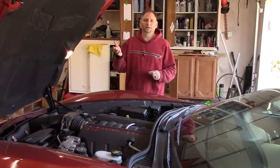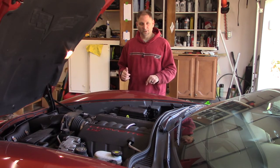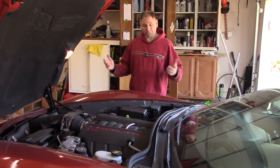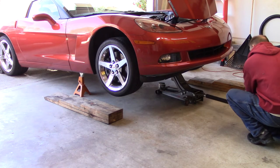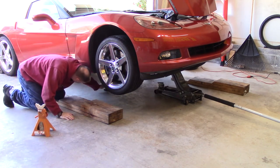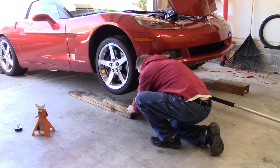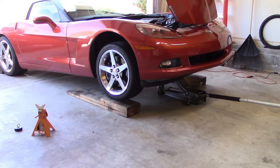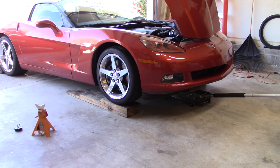Now we're going to raise the car up, get the jack stands from under it, put the wood blocks back under it, drive it off the wood ramps, spin it around, put it back in the garage. One jack stand, one hockey puck, ramp goes back. Make sure it's straight and centered on the wheel so when you back the car up it won't roll off. Let our jack come down, our two-by-four come down. Now we've got to park it level and wait 20 minutes.